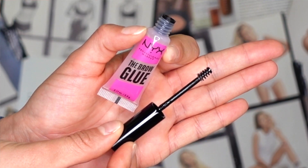The formula is supposed to be non-sticky, which I'm really excited about because I want it to hold throughout the day. It's pretty small, but I love the clear packaging. It has a little spoolie brush to it and kind of smells like glue — very lightly, like school glue, but you have to get really close. The consistency looks kind of thick, so I'm a little nervous, but we'll see.